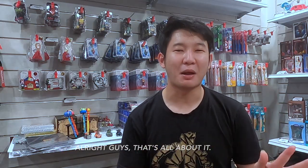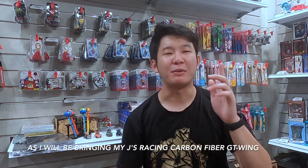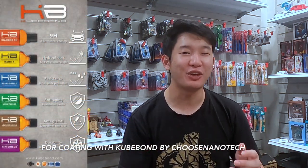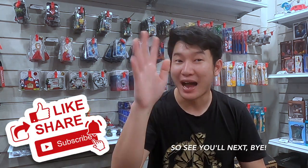All right guys, that's all about it. Thank you very much for watching and stay tuned for my next video as I will be bringing my JS Racing carbon fiber GTWin for coating with Cubone by Choose Nanotech. Don't forget to like, share, and subscribe to my YouTube channel. See you all next. Bye!